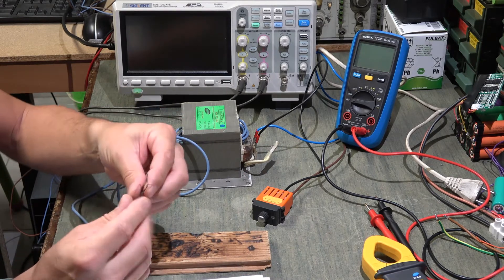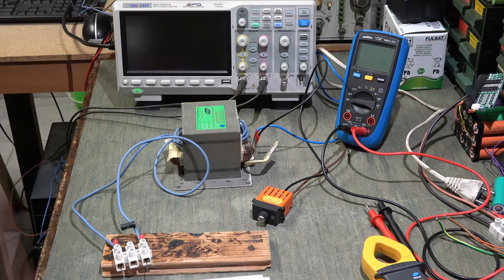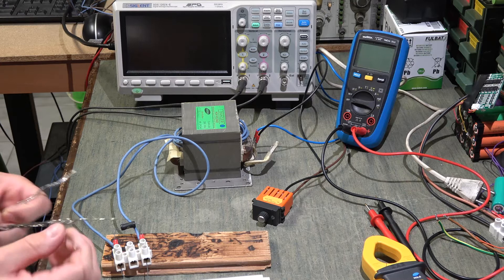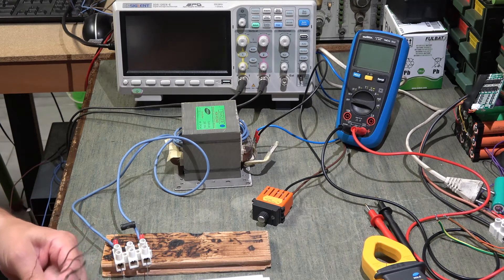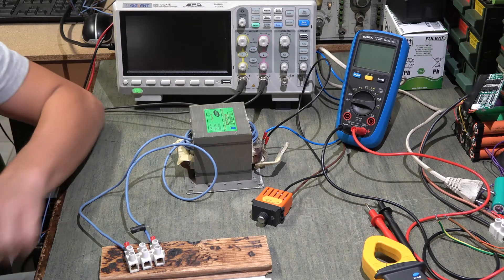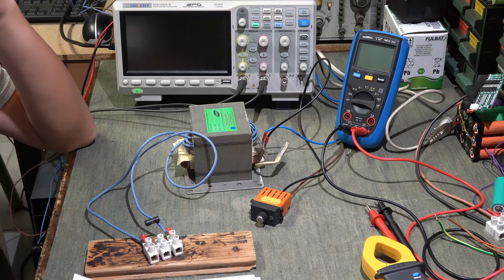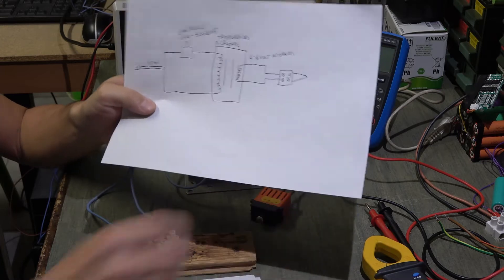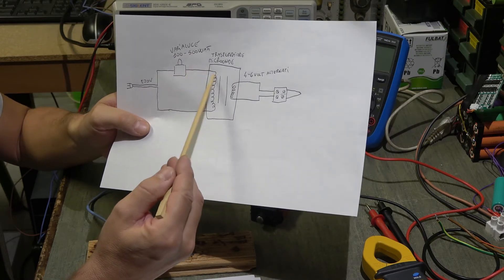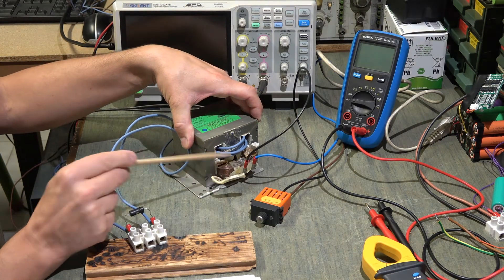Servirà anche del filo d'acciaio armonico. Ho già fatto alcune prove: questo è tolto da una treccia di acciaio, un filo acciaioso da cui ho estratto questi fili per le prove. Per chi non sapesse cos'è un pirografo, è uno strumento per incidere nel legno, cioè per bruciare il legno. Vi mostrerò ora il circuito: partendo dalla tensione di rete, mettiamo un varialuce da 500 watt massimo ed entriamo nel primario del trasformatore.